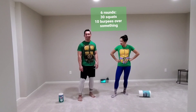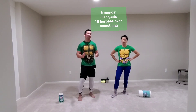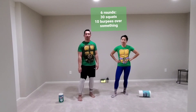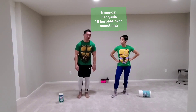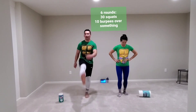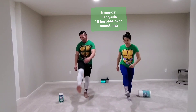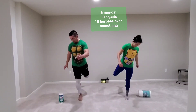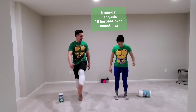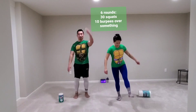We have a workout for you today and it has a lot of squats and a handful of burpees. So this is going to be a longer one, so we'll just get started with a dynamic warm-up. We can do some kicks front and back. We don't have any equipment today — the only thing we brought out was a Lysol container. I'll be jumping over that today, and Lynch brought some paper towels.